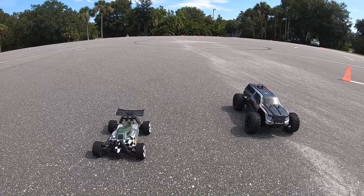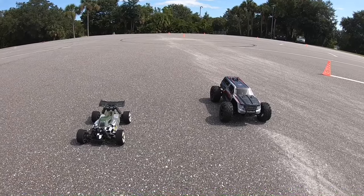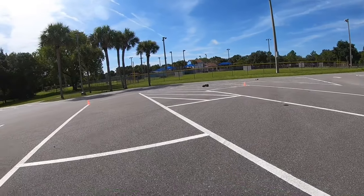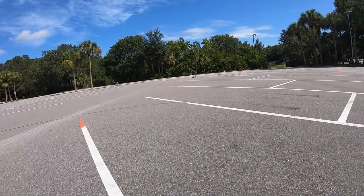Alright, so we're running the Team Associated Reflex 14B and we have the Red Cat Blackout — it's the Pro, running on a 2S LiPo. Alright, let's get going, kind of feeling the track out a little bit.